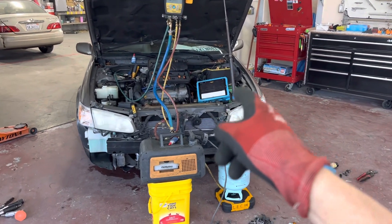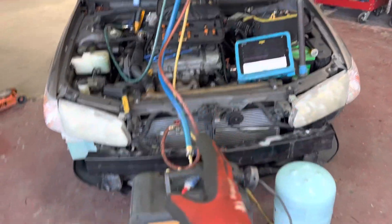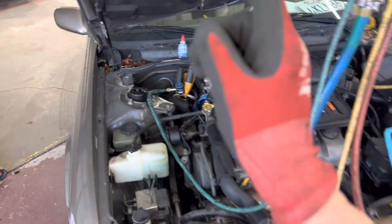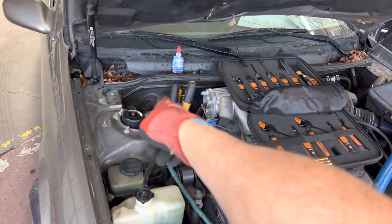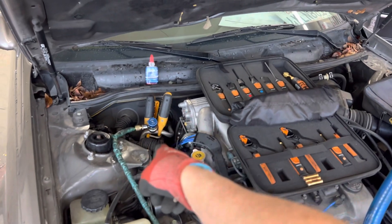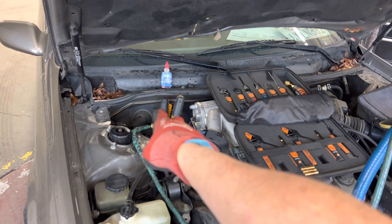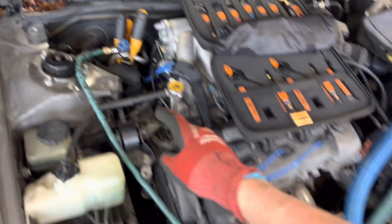2000 Toyota Camry XLE. We're about to recharge it. I've had it on a vacuum pump for over the last hour. I've got the high side liquid line temperature sensor and low side suction line temperature sensor to indicate the superheat and subcooling. We have the low side hooked up.